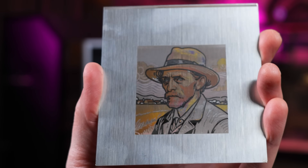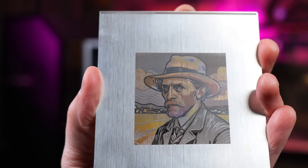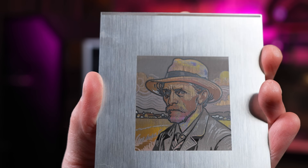I tried some color engraving on a variety of materials, and it's pretty wild. If you look at the Van Gogh engraving, this just turned out amazing. It took a little over three hours to do, so it takes some time, but I think the results are totally worth it.